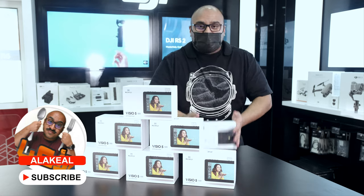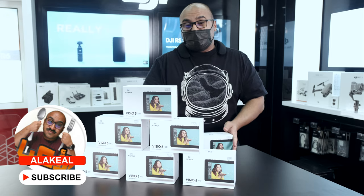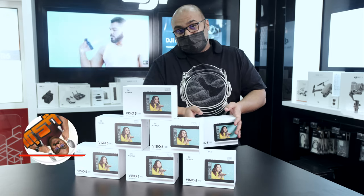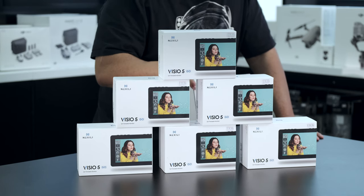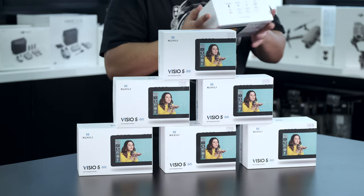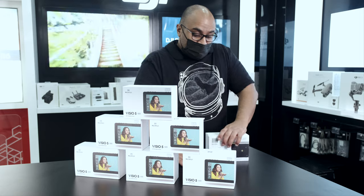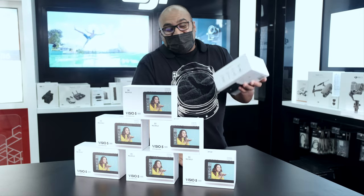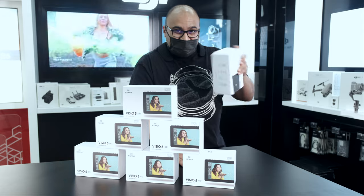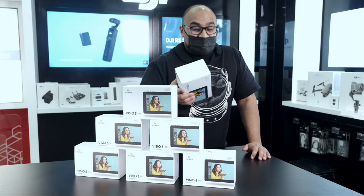Okay, here we have the Nixili monitor. You can use it as a second screen, you can use it for vlogging. Some people keep it above the camera. If your camera doesn't have a flip screen, this could be a good choice. You can also record on it at 4K 30 frames — I'm not sure, but I will buy it and try it. It's good quality.